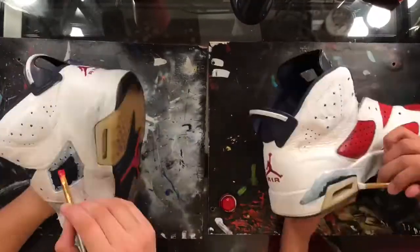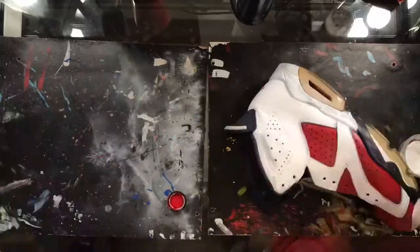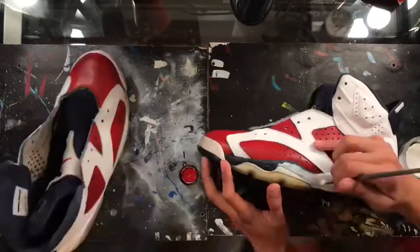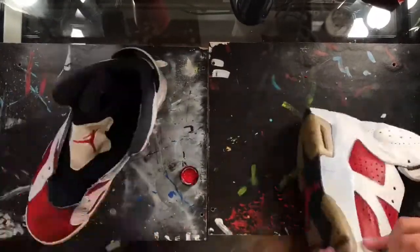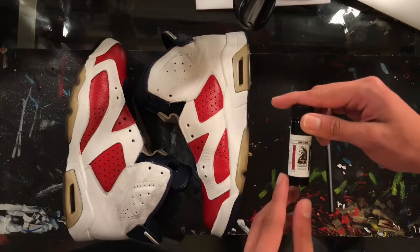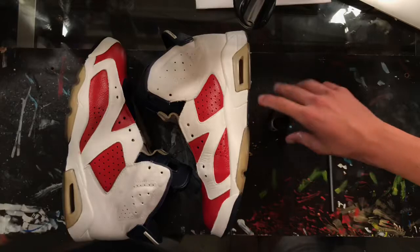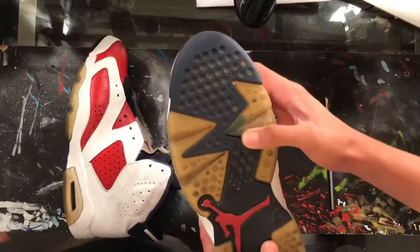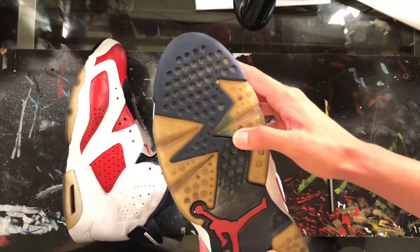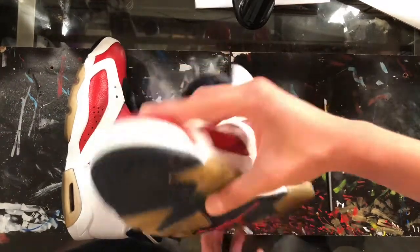We just finished painting the uppers so we can go ahead and get started on the soles. We're going to finish up the soles using Dark Knight Official sole dye aqua ice. We're going to lightly apply even coats to the icy part of the soles. After a couple of coats they should look nice and aqua icy.